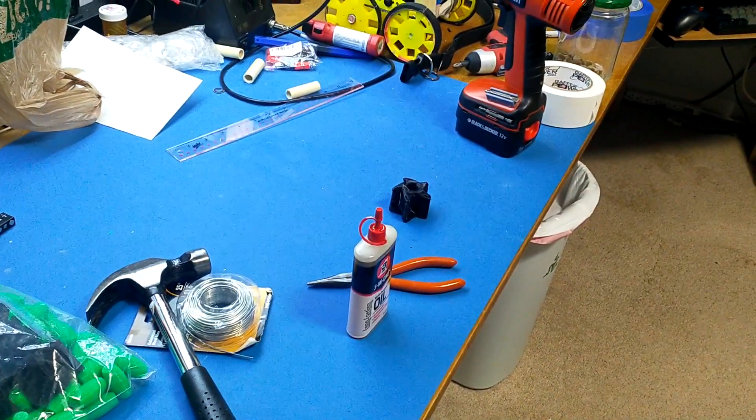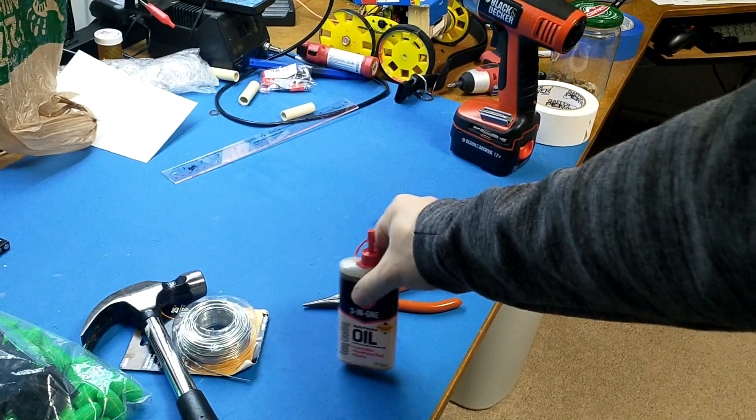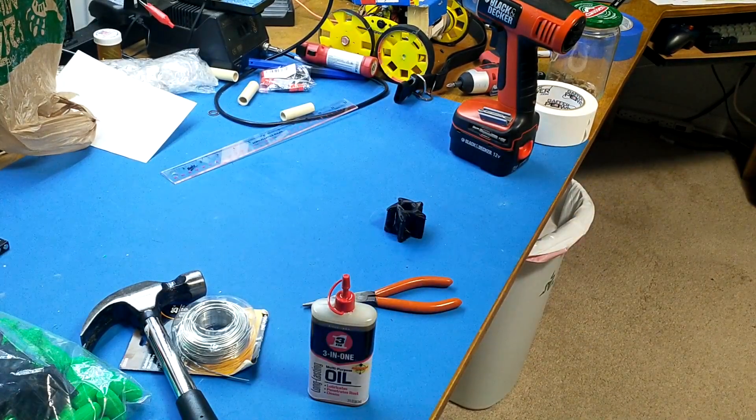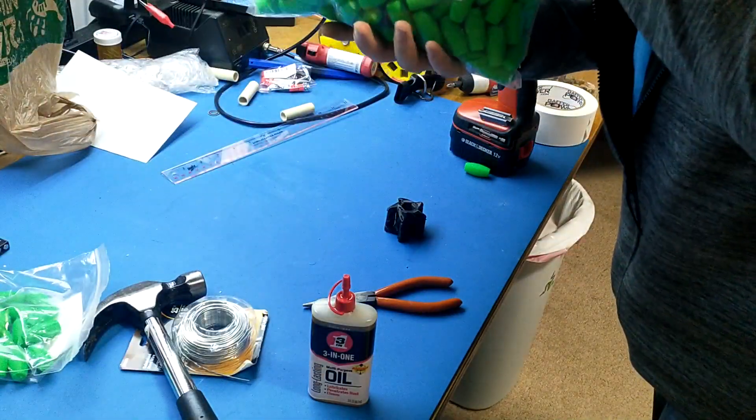We've got a workbench here where we've got a hammer, some 18 gauge steel wire, a little bit of 3-in-1 oil, some needle nose pliers, and our 3D printed bits here — got a little sack of them in fact.